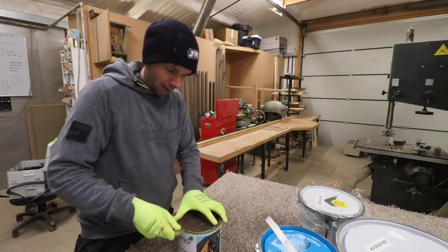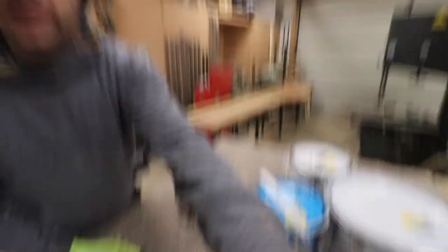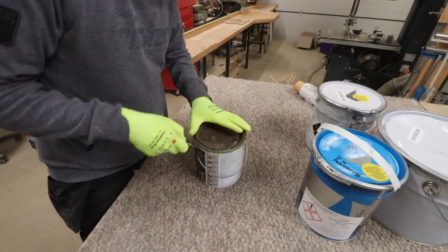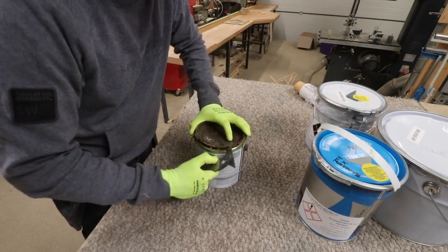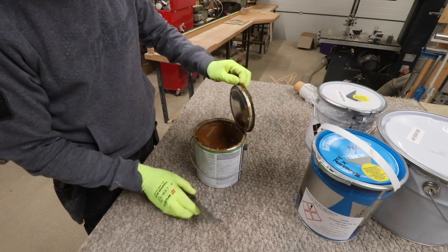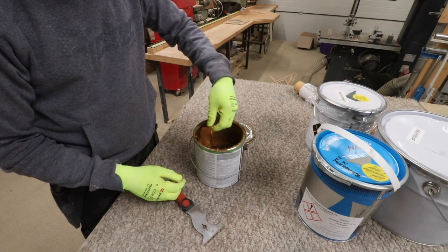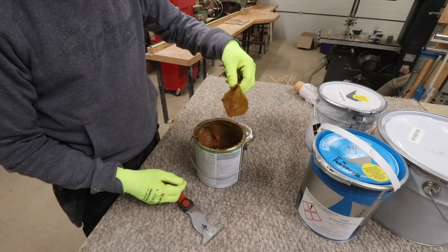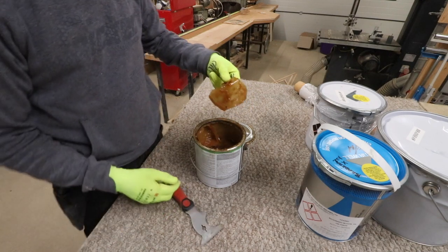I'll show you what you end up doing — something like this — you end up bending all the way around the tin. This one's not actually come off too bad, it's giving off in one piece, but you end up with quite a nasty residue. You can see there's a nasty film formed inside that tin, and that falls in the stain and causes you havoc with your finish, so you get lumps in your finish.